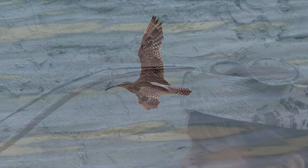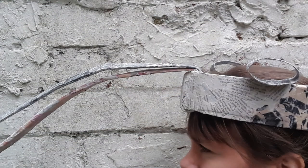They also like to eat shrimp and shellfish. There are a few variations to this tutorial just in case you're missing some of the materials, so one way or another you can make a Curlew.